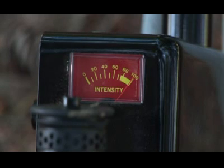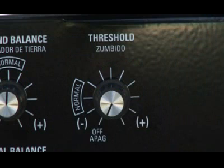In average temperatures, new batteries will provide approximately 12 hours of continuous use. In cold climates, battery life will be reduced. The threshold control must be adjusted for a slight background sound, or threshold, that is heard continuously during searching.